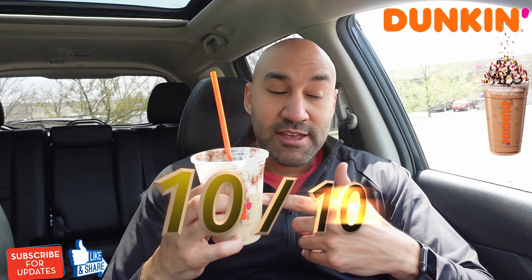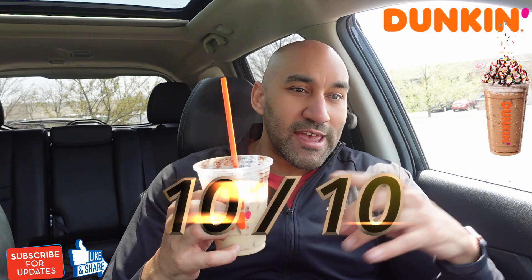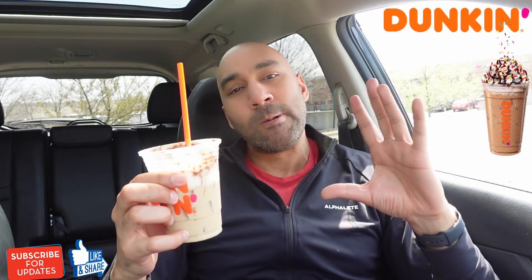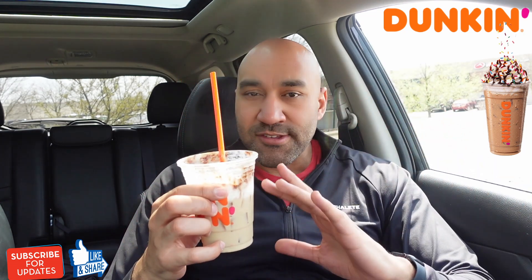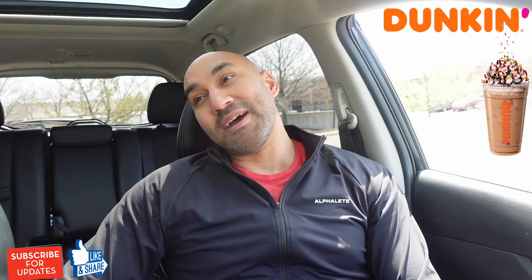I got to give this a 10. This is superb. You got to get this, Harmony. I see exactly why you said you need that review of the birthday cake latte. And Jeff, if the iced coffee birthday cake coffee is anything like this — oh my gosh. This is so good. Lord have mercy.